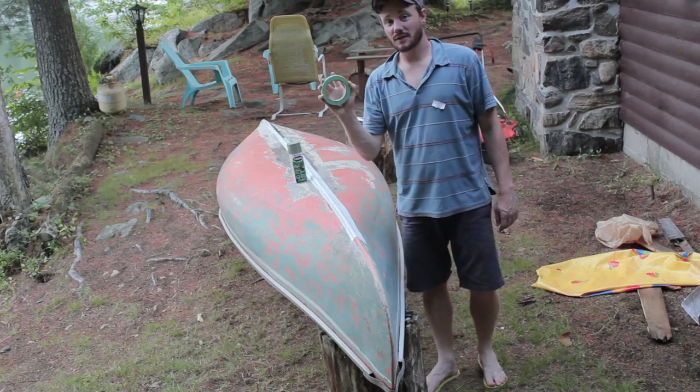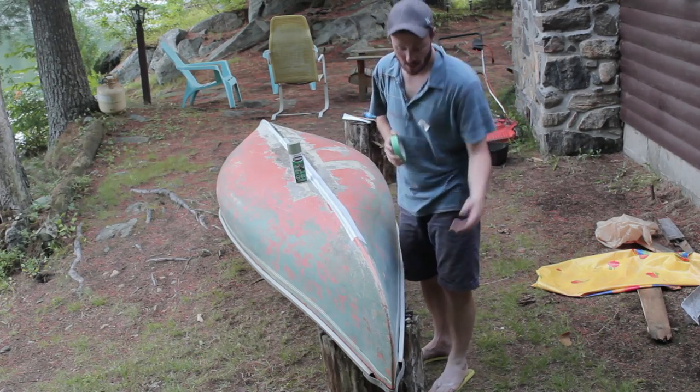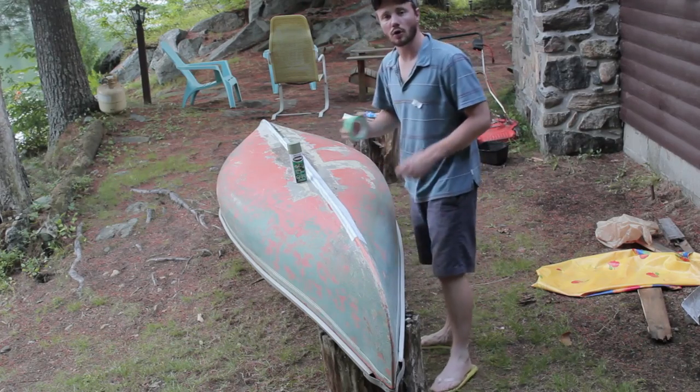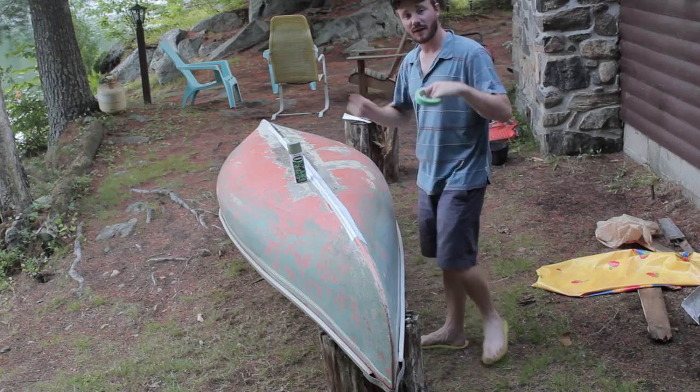Now what you're going to need is some painter's tape. I'm going to be covering up all the parts that I don't want sprayed — the metal edging here, and there's a little logo on the side, a little Canadian flag. So I'm going to protect those with this and then I'm going to get sprayed.